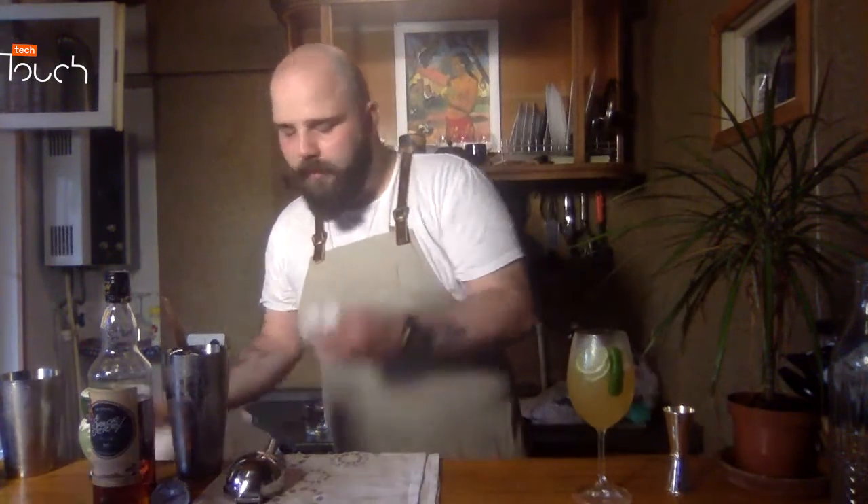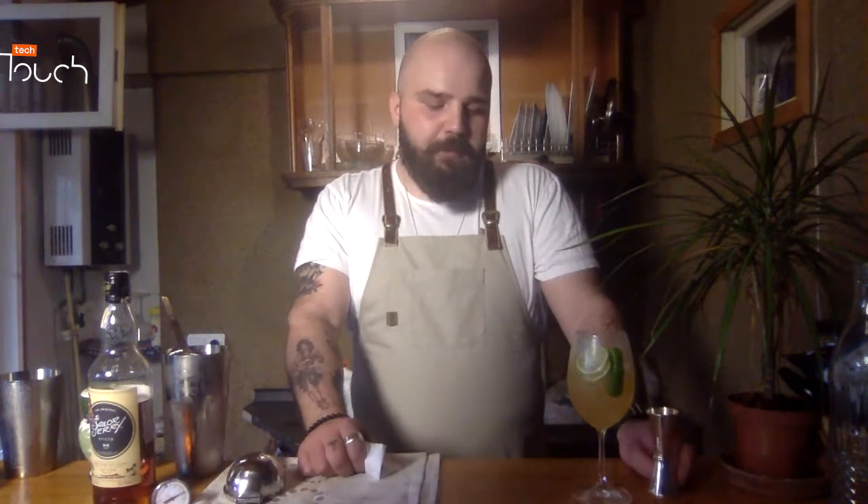It was a hard way for me to be a bartender. I started in Moscow in 2009 — I was just 17 years old. The first year of my bartending career was very hard. I was struggling every day.